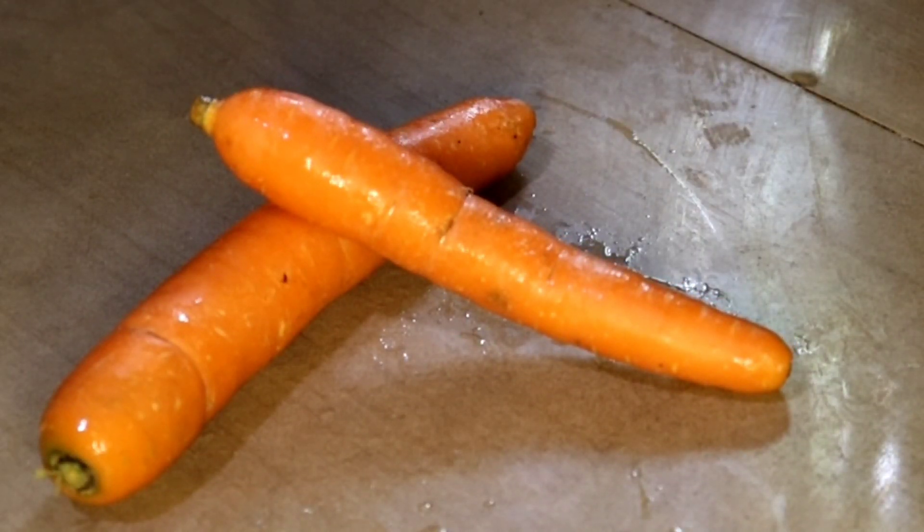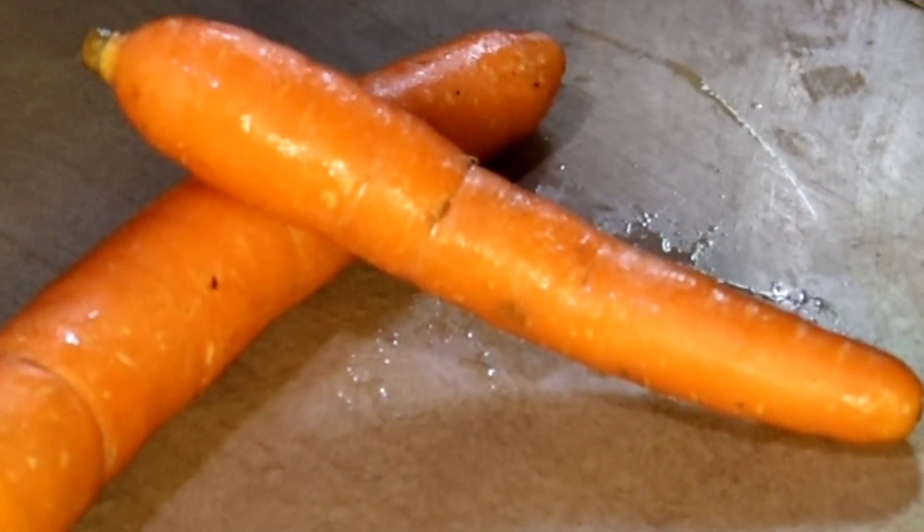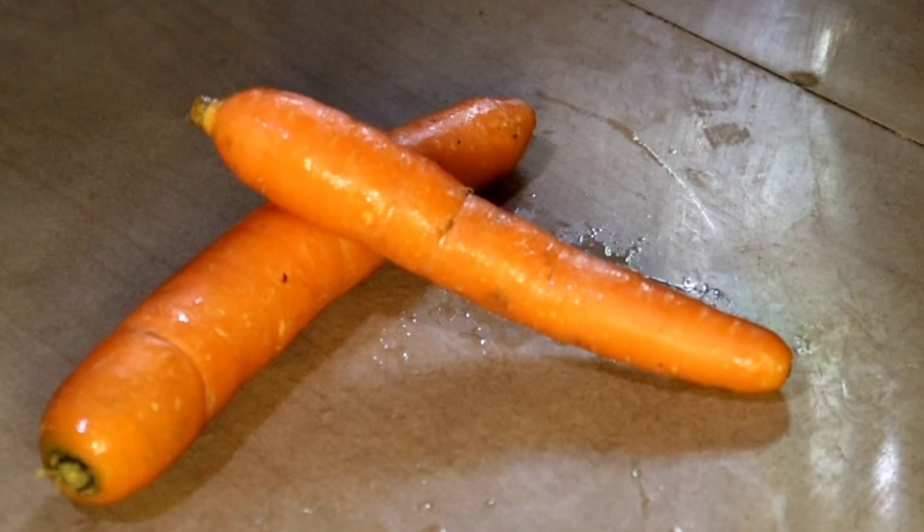Welcome to this carrot. This is a very delicious carrot. This is an interesting vegetable — carrot. We have a good idea here. That's why I put this carrot.